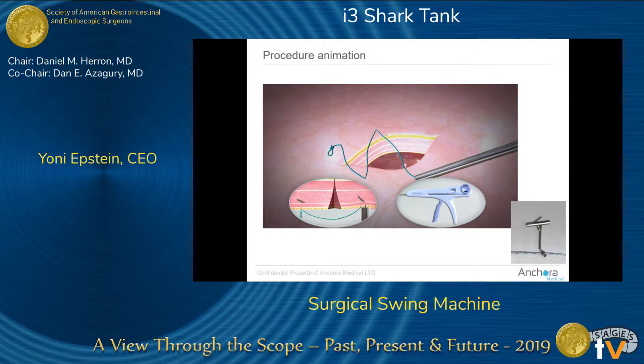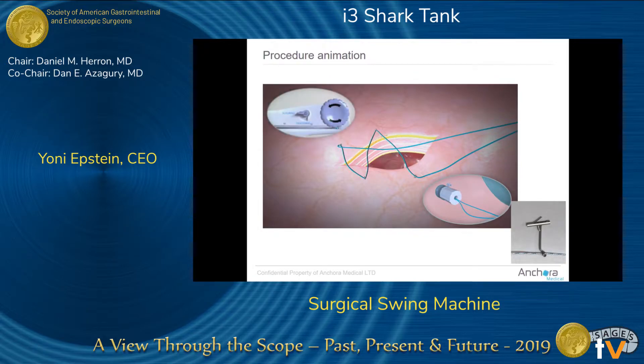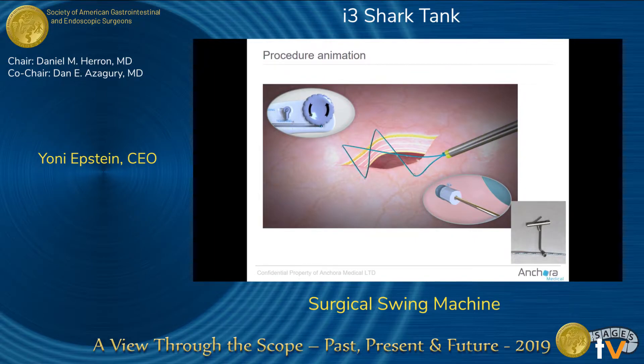Once done, we eject the device out of the abdominal cavity and change it into tightening mode. By doing that, we change the spool into a ratchet. We do a slip knot, assemble a cap — which is basically a knot pusher — and then push it towards the tissue to approximate it.